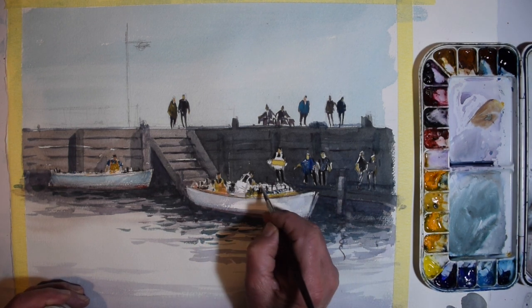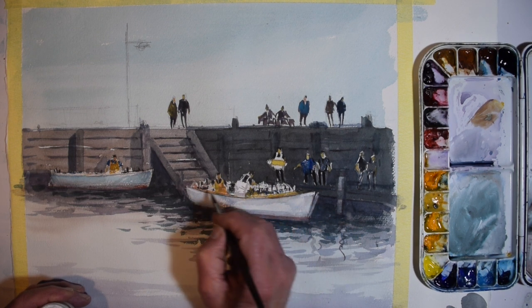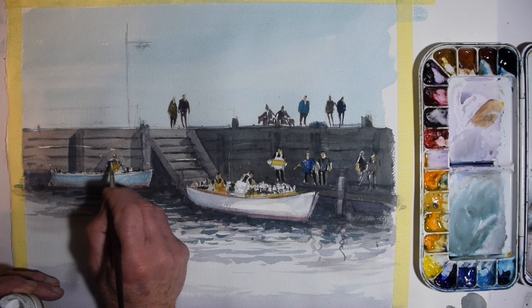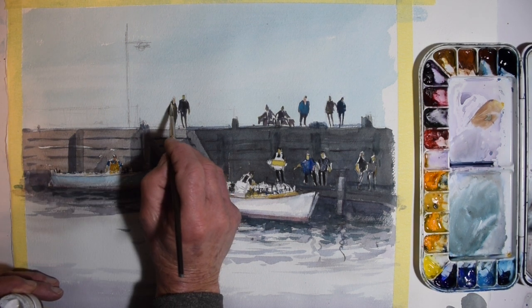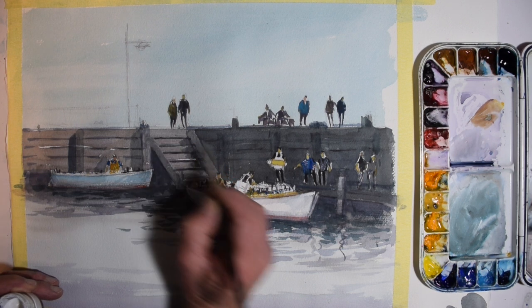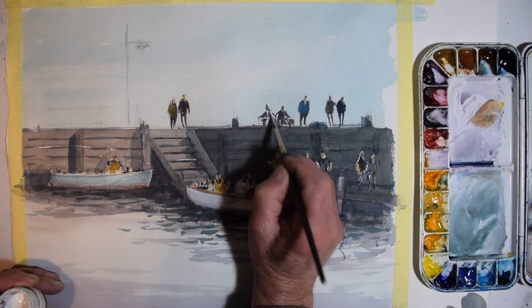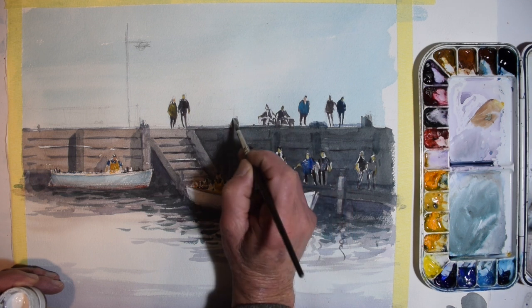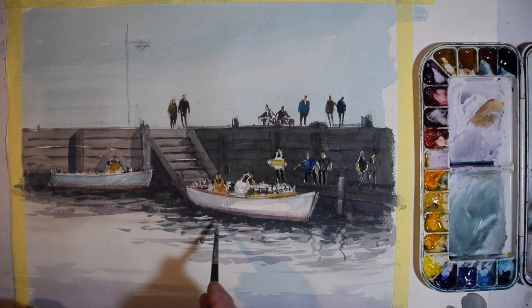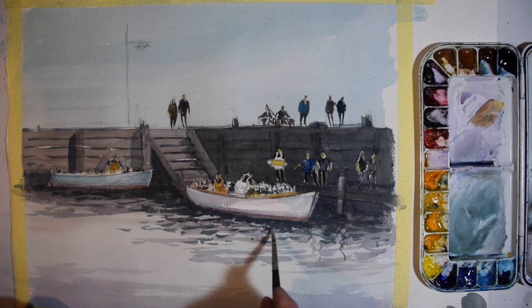I'm adding a bit of colour and body colour to the characters on the pier. Now with just a few highlights here and there, picking up a little bit of detail on the characters on the pier — just the odd highlight, a bit of white here and there. I don't use a lot of this; it's only at this final stage. I prefer to make use of the whiteness of the paper rather than adding too much body colour.